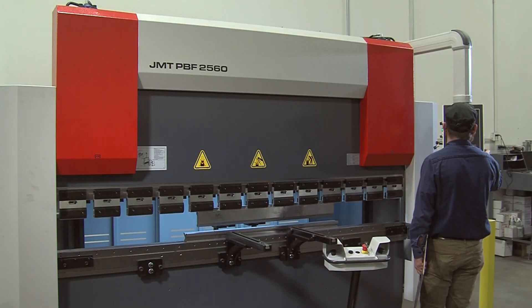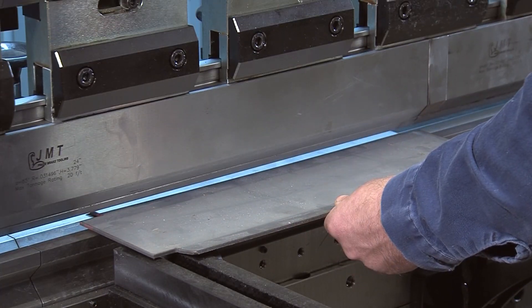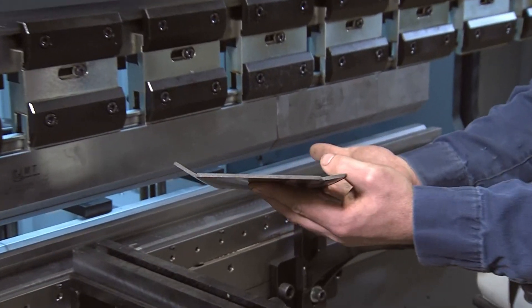The cut sheets are sent to the press brake, where precise bends are executed. Different angles can be achieved with different dies, thus forming the flat metal into a three-dimensional part ready to weld.